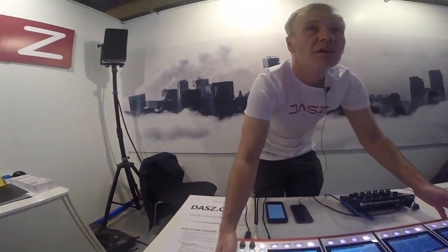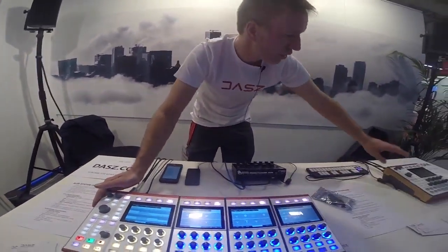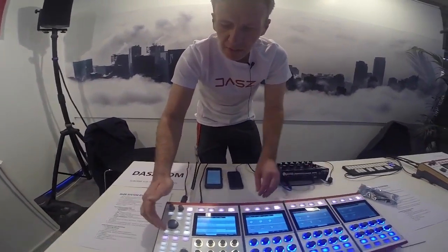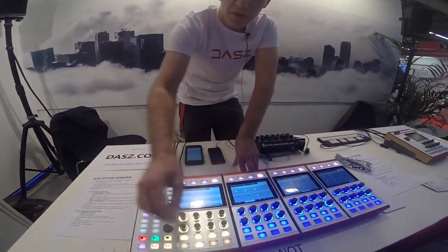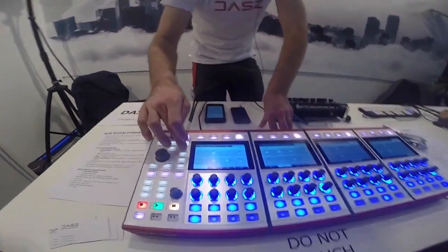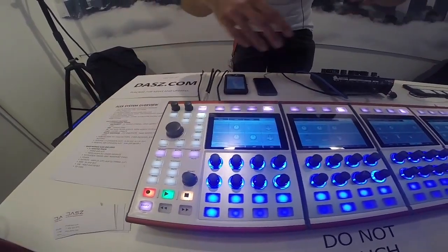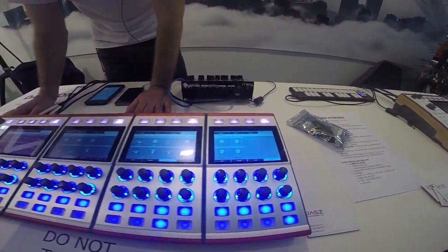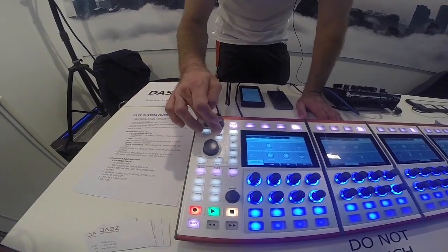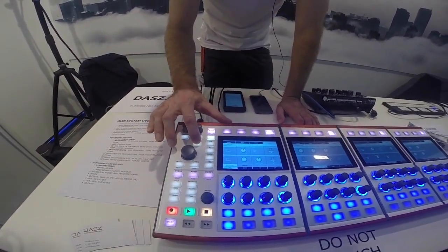You can expand to additional modules — once you get to four units, you just buy another main module and start building from there. We also have scenes, which capture a preset of which sequence you're playing and what all your knobs are doing, allowing you to change what's happening on all the tracks and basically arrange your performance or jam. We'll be adding a song mode as well, which is going to be very simple and intuitive. Right now we're only showing the front mode with knobs, but there is a back mode coming which will be very exciting.